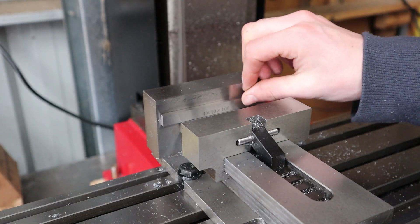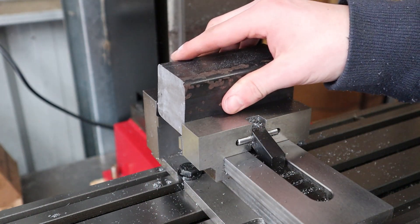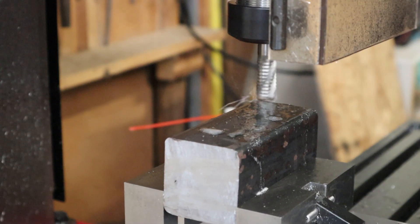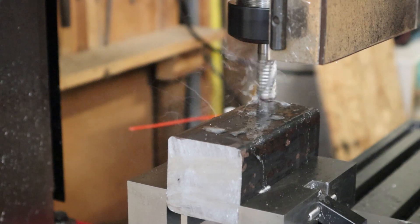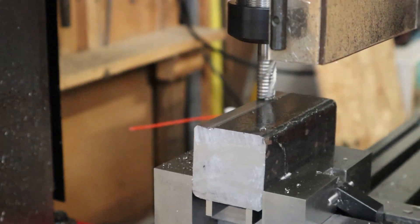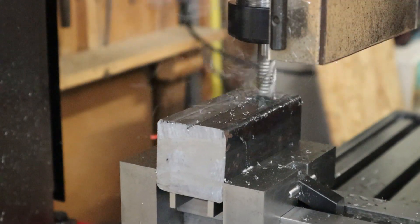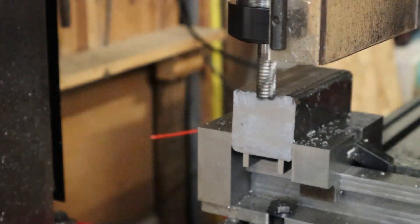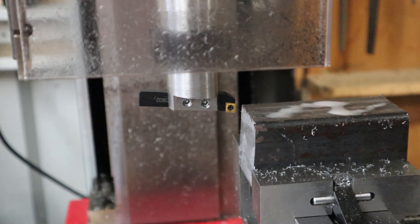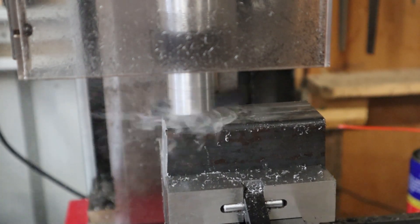With the block cut out I can move over to the mill to square it up. I'll use a method I saw online of placing the block on two parallels then using a round piece of aluminium on the moving jaw — but I did forget to do that part. I'll start off by using a roughing end mill to take the bulk of the face off so that it's relatively flat, then I'll use the fly cutter that I made in the last video to smooth out the face. If you want to see how I made this cutter, make sure you watch the last video.